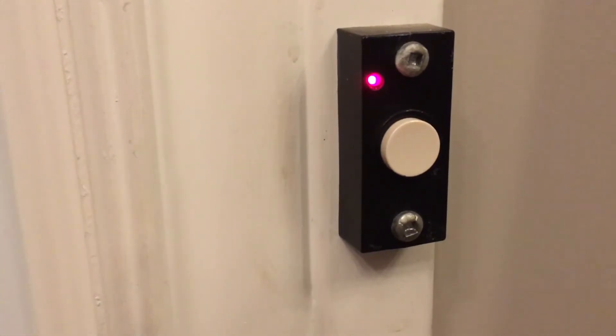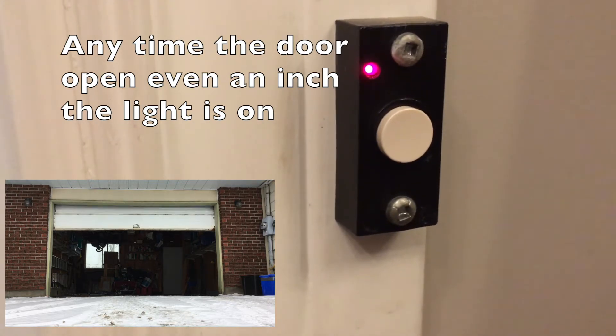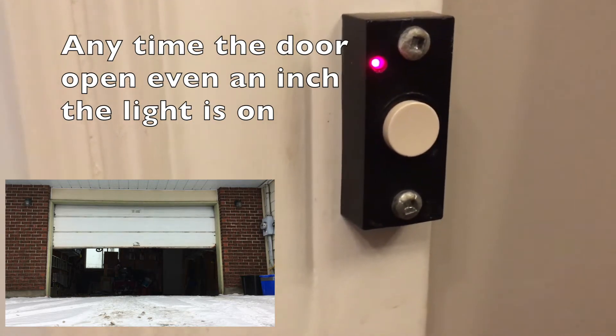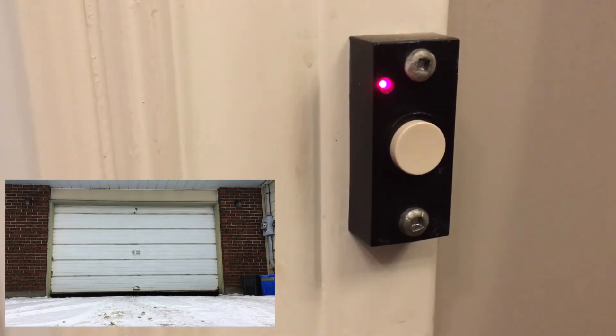When it closes all the way back down and doesn't reverse to go back up because it hit something, the light goes out and you know your door is closed. It's a good security.